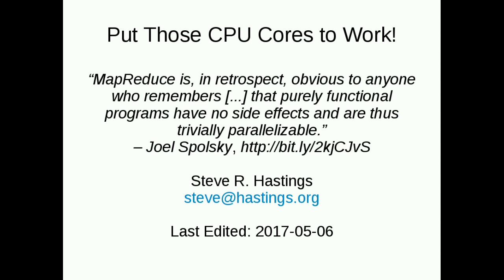Good morning. Thanks for waking up and showing up here. I'm Steve Hastings, and this is 'Put Those CPU Cores to Work.'